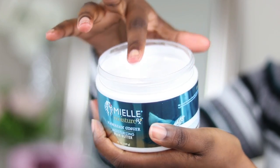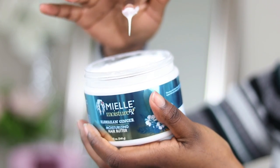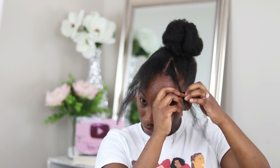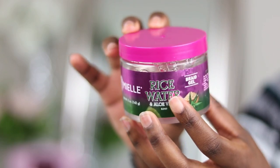Now that the top knot is done, I'm going back to the two sections in the front and I'm going to use the Moisture RX hair butter to braid these sections down — just some plaits, basically. I'm creating braided tendrils in the front to give the top knot a little something extra, rather than just having all the hair pulled back with a plain top knot. I wanted to do something a little different.